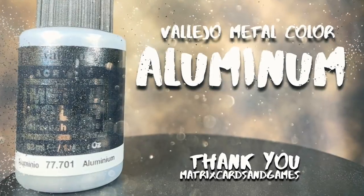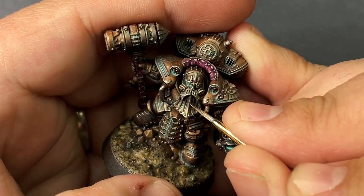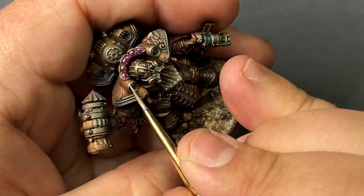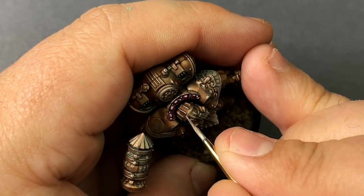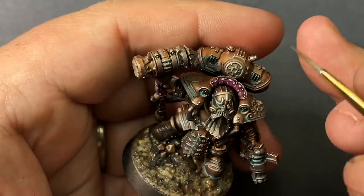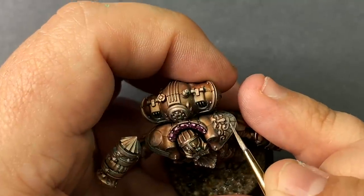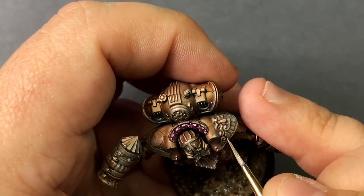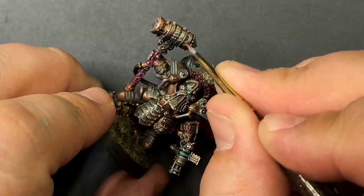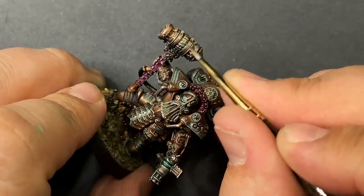Vallejo Metal Color Aluminum as a final highlight for the metallics. I want to edge highlight the prominent pieces and bring more variation into others. Specifically on the hammer, I'm using aluminum to create the highlight on the cylinder — a nice highlight running across each side where the light is hitting, and edge highlighting each of those bands. It's subtle, but when the light hits it just right, you can really see that reflection.